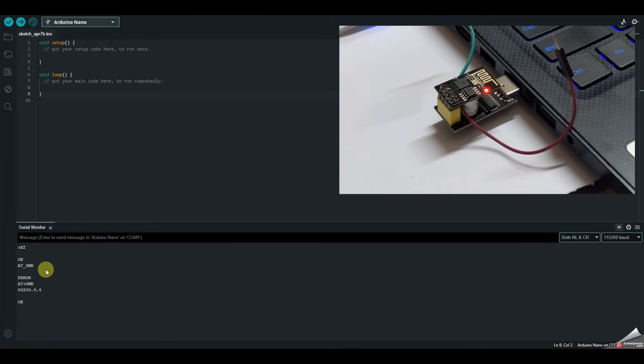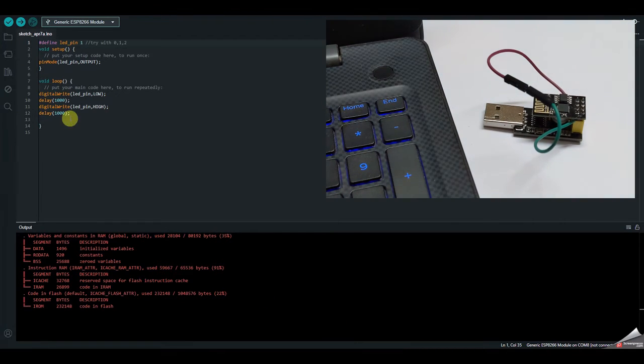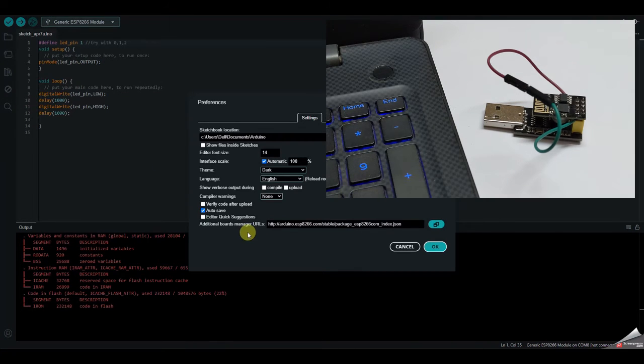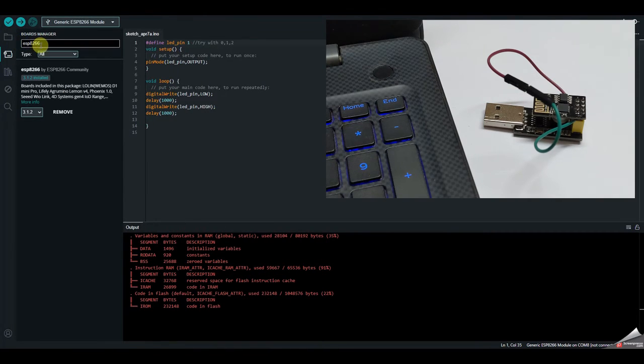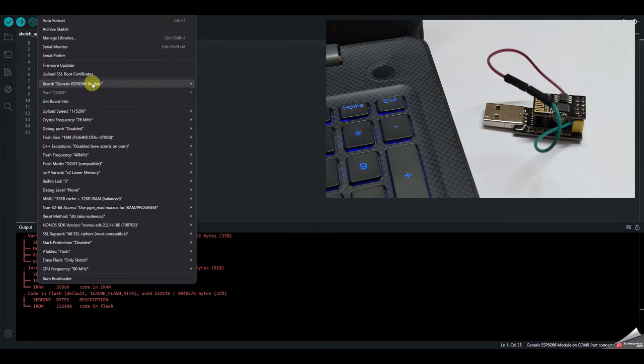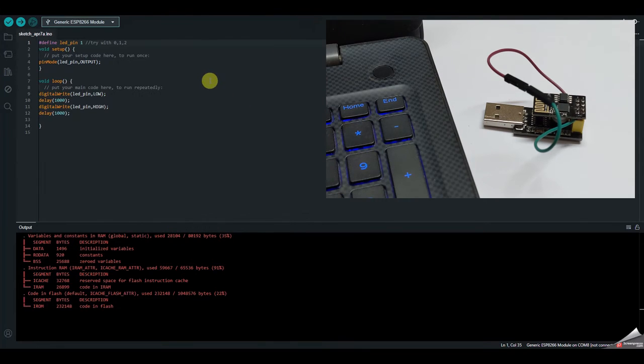Now let's see how to program the ESP8266 with the Arduino IDE. Go to File > Preferences and in the Additional Boards Manager URL field, type in the ESP8266 board URL — I'll leave that link in the description. Then go to Boards Manager, search for 'ESP8266', and install the package by the ESP8266 community. After installation, go to Tools > Board and under ESP8266, select 'Generic ESP8266 Module' — you can also use NodeMCU or ESP12 variants.